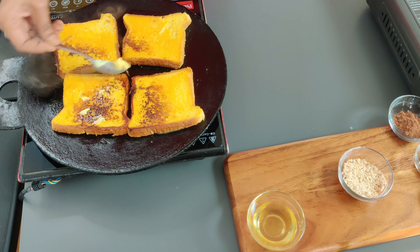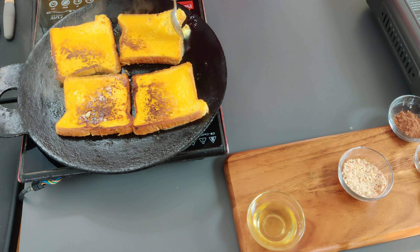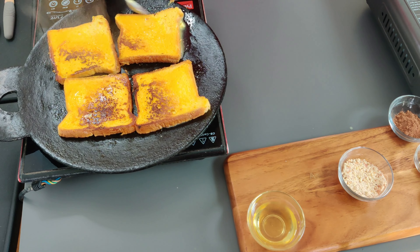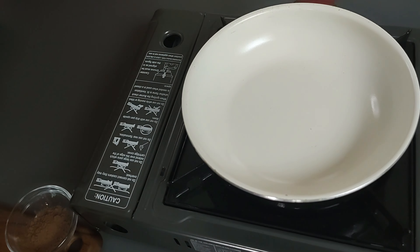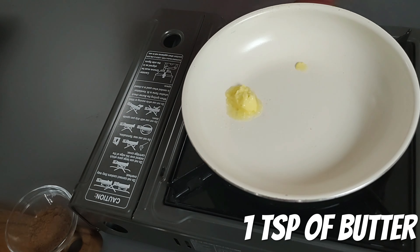Apply a little more butter on top. In the frying pan, add one teaspoon of butter.